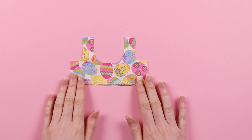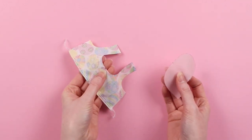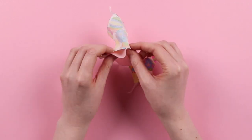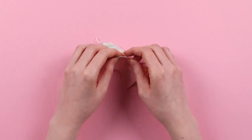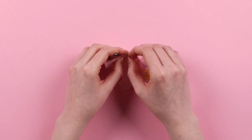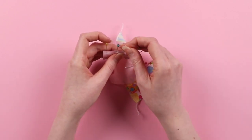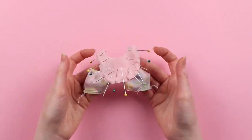Moving on to the bodice. First, we're going to attach the yoke or the bib. Put the pieces right sides together, notches outwards, matching the two center front notches and placing a pin. Then match up the edges at the shoulder and place another pin, and slowly work your way from these points inwards, placing a pin every centimeter or quarter inch. Pin as often as needed and just have patience — it can be a little tricky, so just go slow. Do the same on the other side.